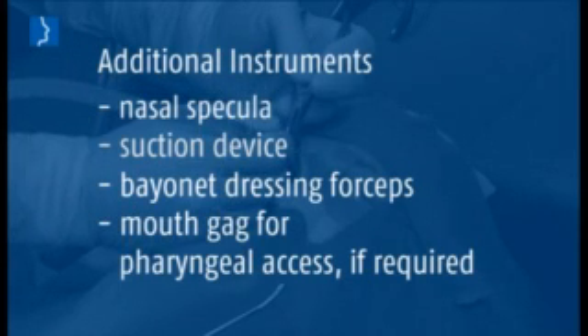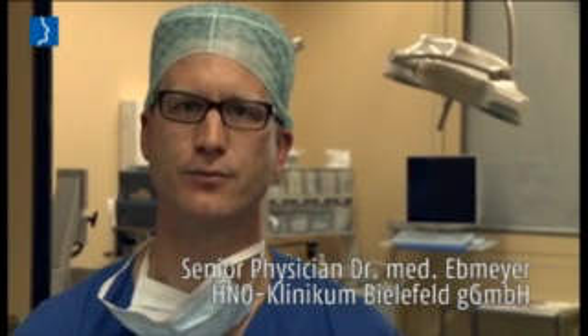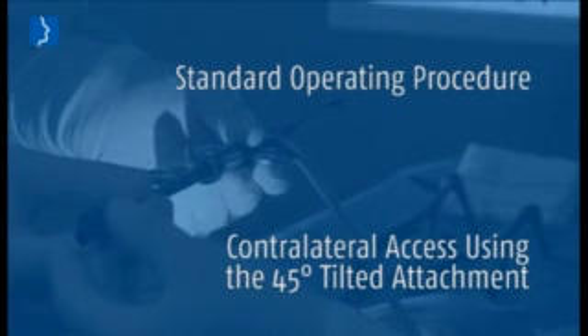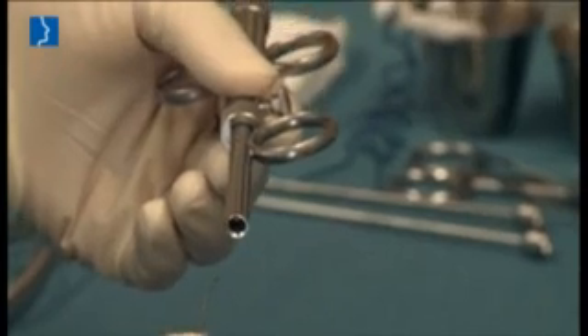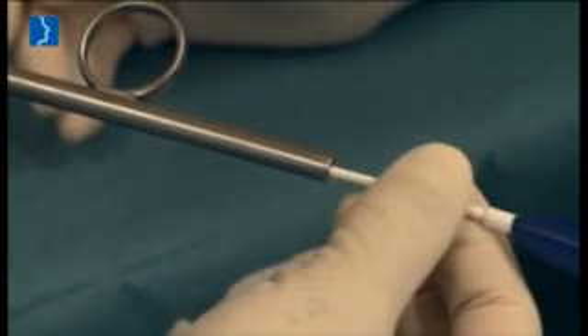Additionally required instruments are nasal speculum, suction device, bayonet dressing forceps, and mouth gag for angular access if required. We routinely carry out Eustachian tube dilatation using the 45-degree optics and the 45-degree tilted insertion instrument. For special cases, other instruments are available as well. Insert the balloon catheter into the insertion instrument making sure that the blue arrow at the end sits tight.